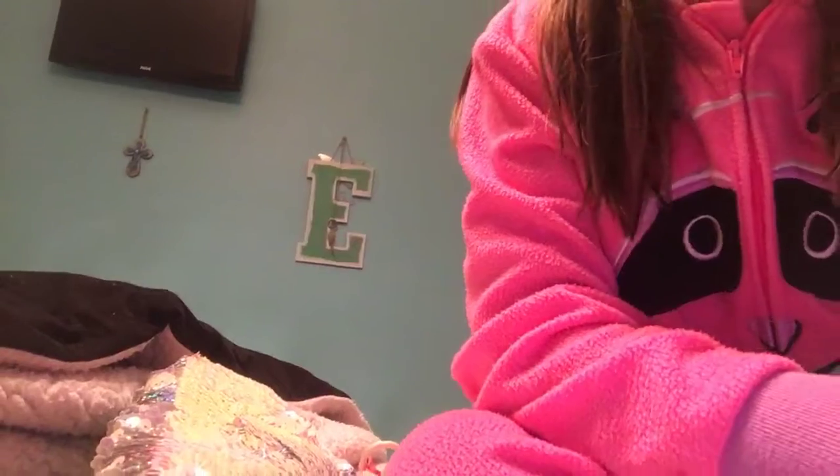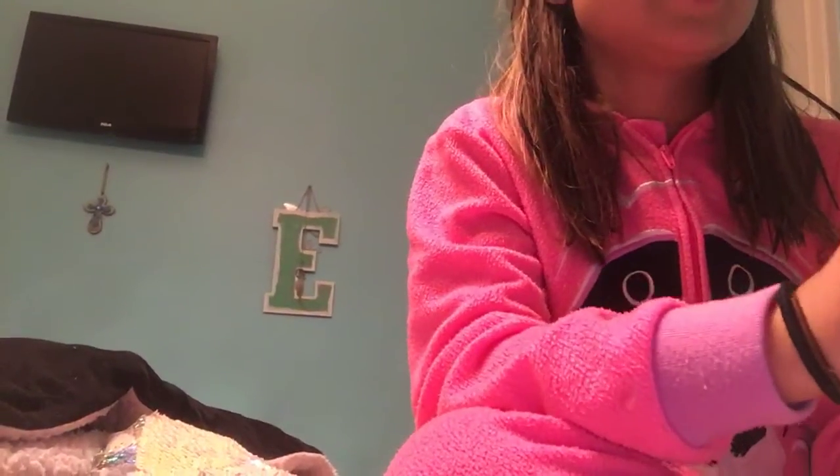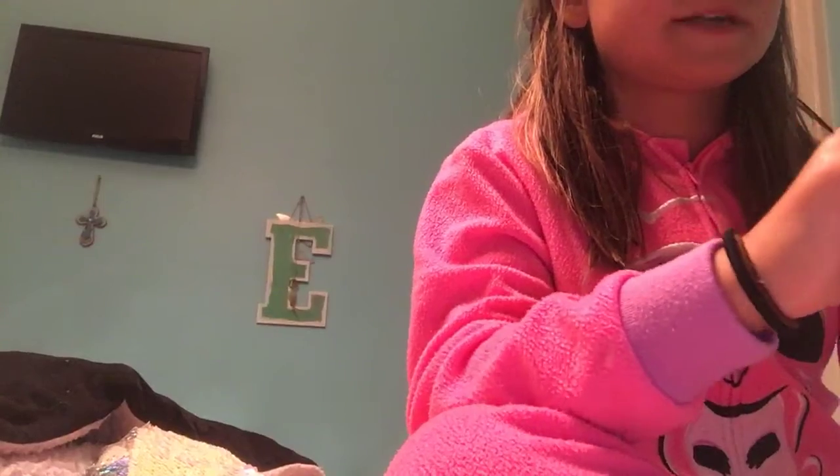Sorry if when Emma was doing the original bracelet it was like all shaky. It's because my camera is all messed up, so I'm going to have to get a new one soon. That's why it was all — grrrr.